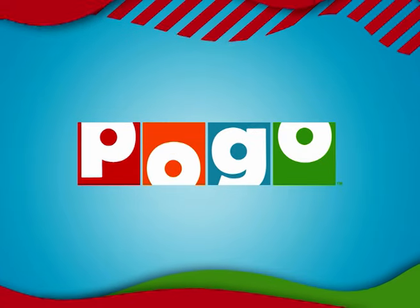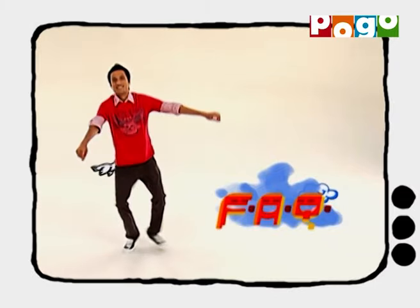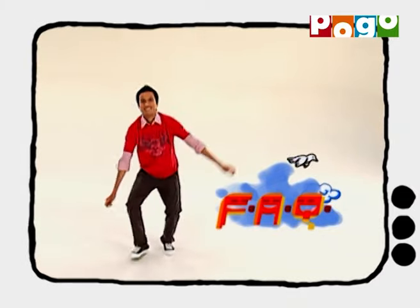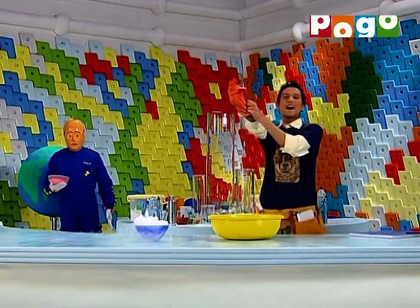Bogo ke saath hoge full on musti! Sirf Bogo YouTube channel par! Welcome back!